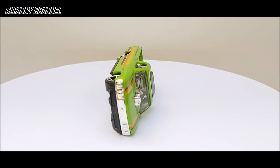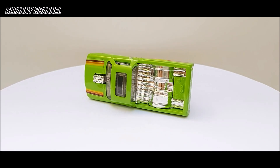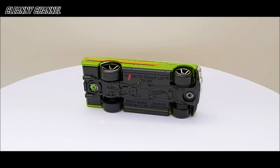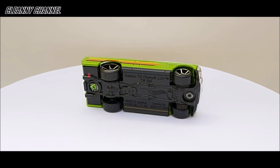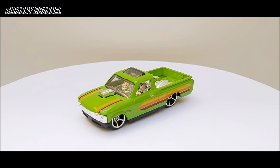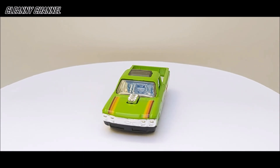Estamos visualizando a miniatura em um ângulo diferente. Nesse ângulo conseguimos ver com mais detalhes a parte de cima da peça: a abertura do capô, os vidros, a carroceria cromada, a tampa traseira, e a parte de baixo onde tem o nome 'Custom 72 Chevy LUV', informações de fabricação e a logomarca da Hot Wheels. Também conseguimos visualizar as duas saídas de escapamento laterais cromadas. Belíssima peça — o Custom Chevy LUV 1972 da coleção HW Hot Trucks, peça número 9 de 10.